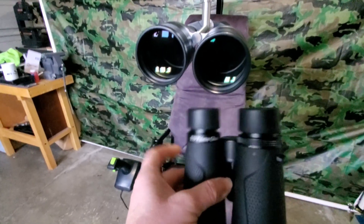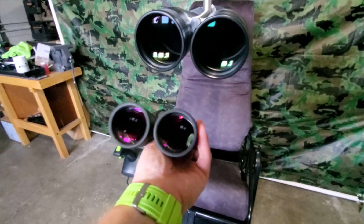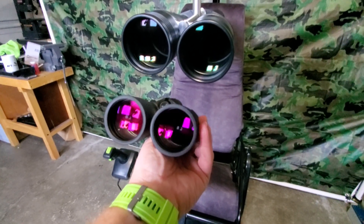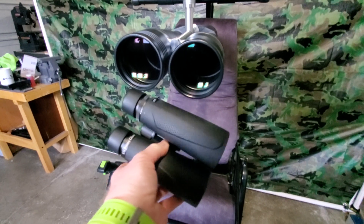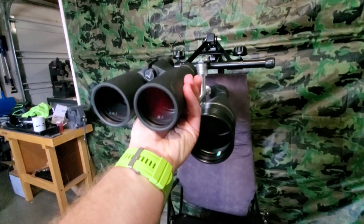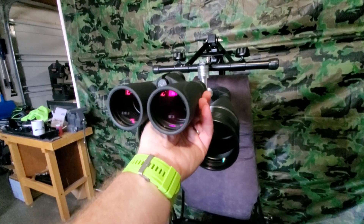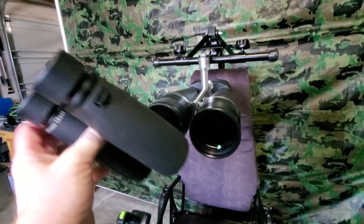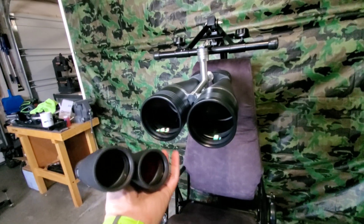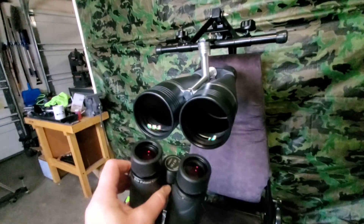The Saibons use an ED glass for the front element, which gives you better color correction. While we're on that subject, in using these for night sky observing — like deep sky objects — you really can't tell too much of a difference. So the ED glass is kind of more important during the day, realistically.